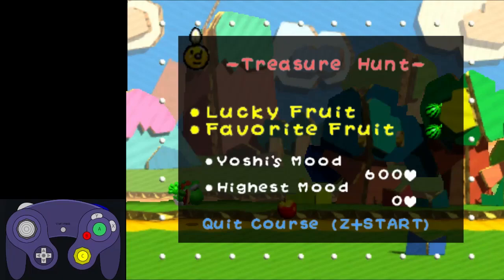Hello, my name is Dan Salvato, and welcome to the Yoshi's Story All Melons Speedrun tutorial. In this video, we'll learn how to speedrun Level 1-1, Treasure Hunt. I'll teach you movement optimizations and advanced techniques and all that stuff as they become relevant in the run.